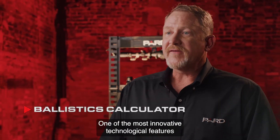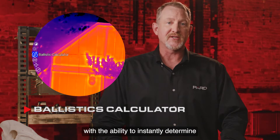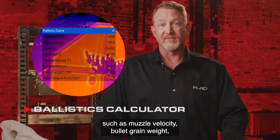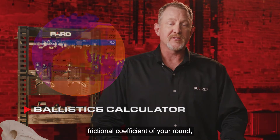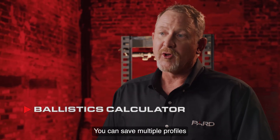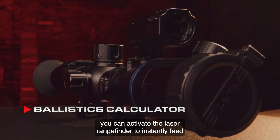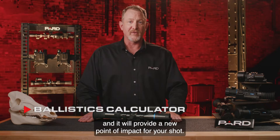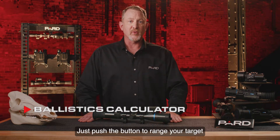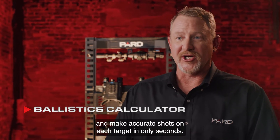One of the most innovative features is the built-in ballistics calculator, which instantly determines changes in shot placement with the push of a button. You pre-program key variables including muzzle velocity, bullet grain weight, frictional coefficient of your round, altitude, temperature, and scope height. You can save multiple profiles for different cartridges. Once programmed, you activate the laser rangefinder to instantly feed the distance to the ballistics calculator, which provides a new point of impact — no more fumbling with windage or elevation adjustments. Simply push the button to range your target and let technology do the work, even when moving between multiple targets at varying distances in complete darkness.